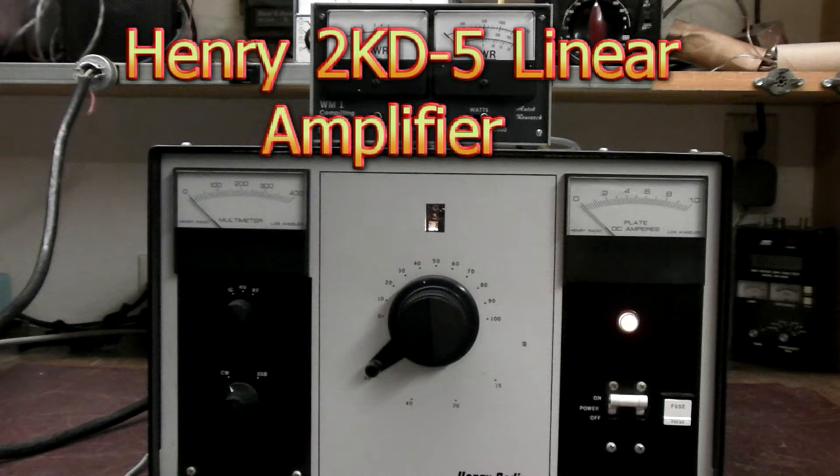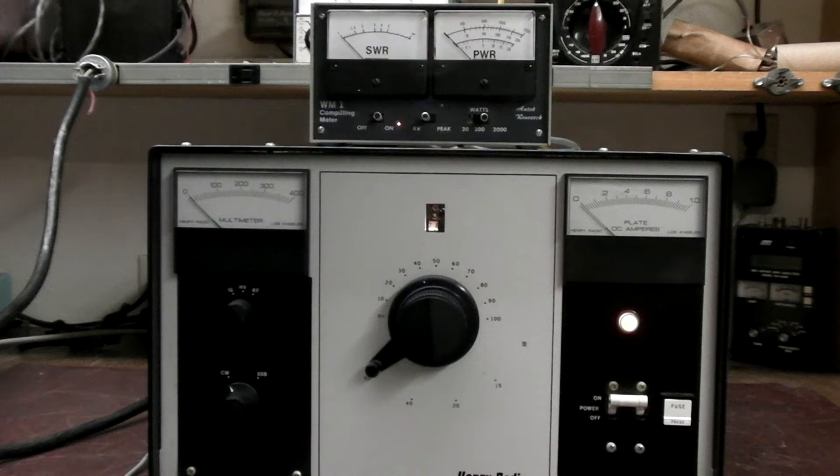Today we have the Henry 2KD5 linear amplifier. This is 80 through 10 meters, and it runs a pair of 3-500Zs. I'm only running it on 120 volt AC — it can be run on 220, but this is the later model with the four-wire cable, and I have older-style 220 on my bench. So I'm just running it on 120 just for testing purposes.